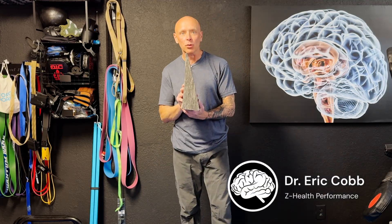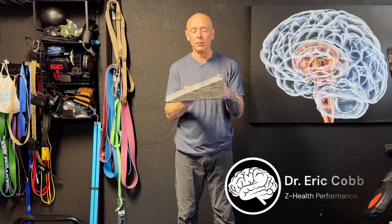Today we're going to talk about upgrading your inner ear training utilizing a slant board. If you've never stood on one of these things, it's pretty simple — it's a fake hill. We use these all the time to improve the results of basic vestibular drills.